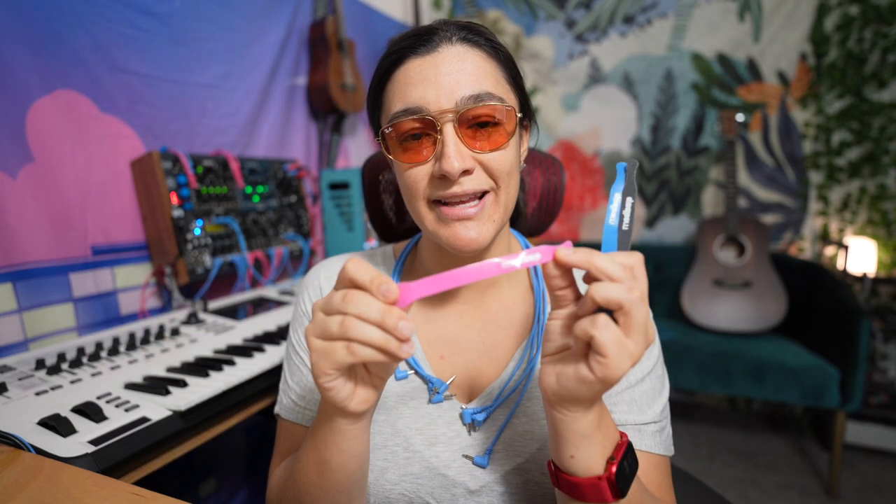So I say when you first get into Eurorack, yes you should unpatch all the time so you can learn, because everything is muscle memory, but after a while you don't want to be doing the same patch over and over again. So you start realizing that hey, I'm always patching this way, this should probably just stay like this — and that's when these little guides come in handy, keeping things organized.